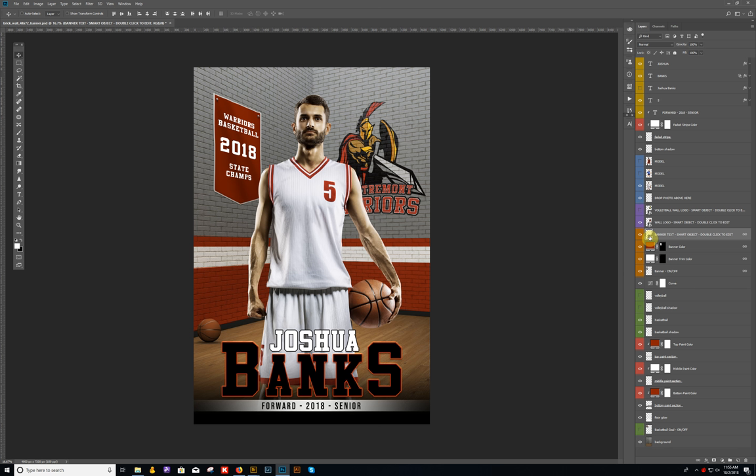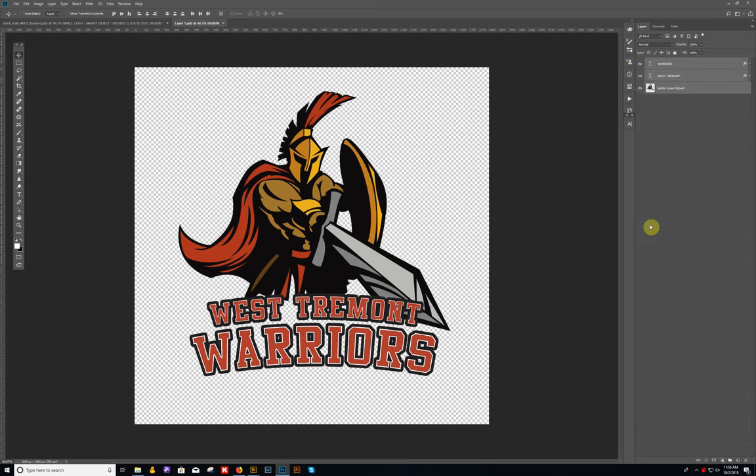There is another text option included. If you want a bold, bulky text look, you can leave it on. But if you don't want that text, just turn those two layers off. I also have a script font option you can use as well — it's your choice. You can turn off the bold text layers and turn on the script font layers. The logo on the wall is also a smart object, highlighted in purple. Double-clicking on the icon will bring open the logo layer.